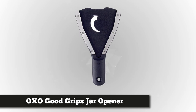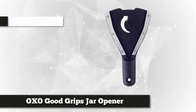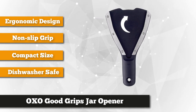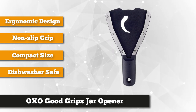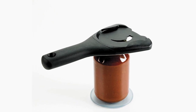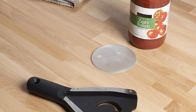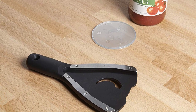Last but certainly not least is the OXO Good Grips jar opener. Made with sharp stainless steel for easy opening, it has dimensions of 9 by 5 by 1 inch and weighs about 0.41 pounds. This jar opener can effortlessly and painlessly open jars of different sizes, from small condiment bottles to large tubs of mayonnaise. Its contoured non-slip grip handle takes pressure off your palm, making it easy on hands and wrists — perfect for people with hand arthritis. It comes with a non-slip base pad that reduces the required torque to open jars by keeping them stable on any flat surface.